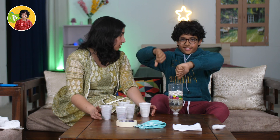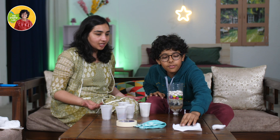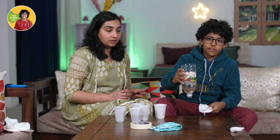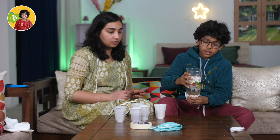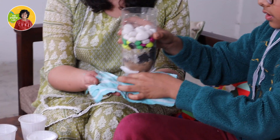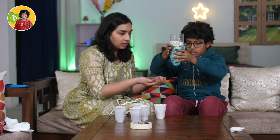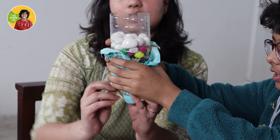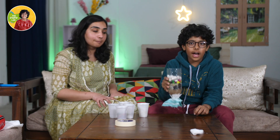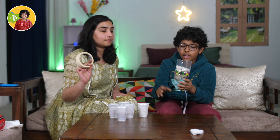We are done with all our layers — we have seven layers of all these materials. But there are nine layers. First we will fold the tissue into small pieces, place it here, and fold it. Then we will put the cloth above it — this is actually the ninth layer. We are going to seal it with a rubber band and then use tape so it doesn't look dirty.